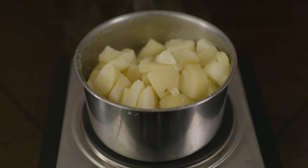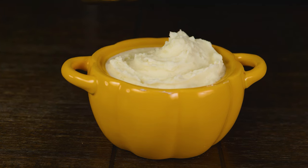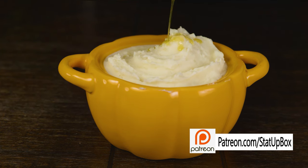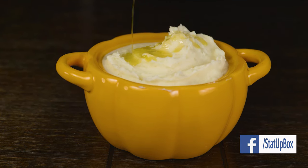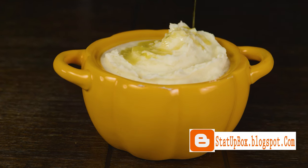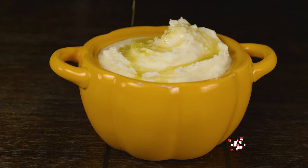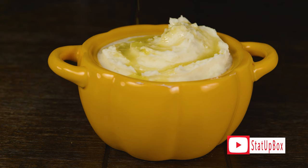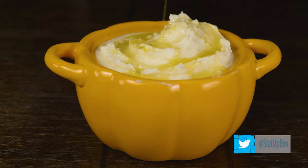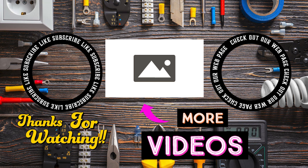And now your potatoes are done! If you want to check out our video on how to make mashed potatoes, we're going to leave a link in the description. Now you can pat yourself on the back for a job well done — you've become the master of the potato challenge of this generation. Don't forget, if you liked the video, please give us a thumbs up. If you have any questions, place them in the comment section below. Don't forget to subscribe and follow us on social media. Thank you for watching!